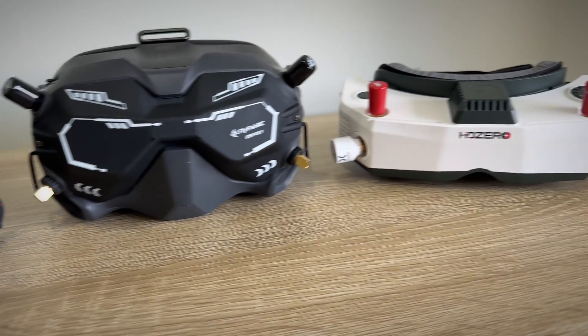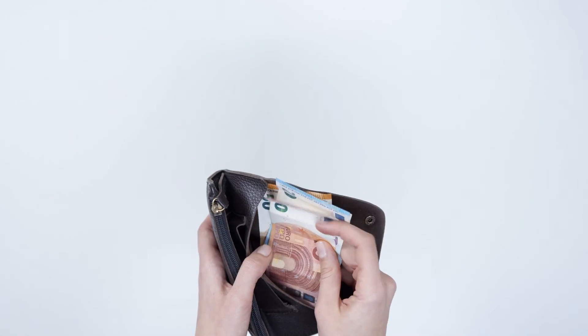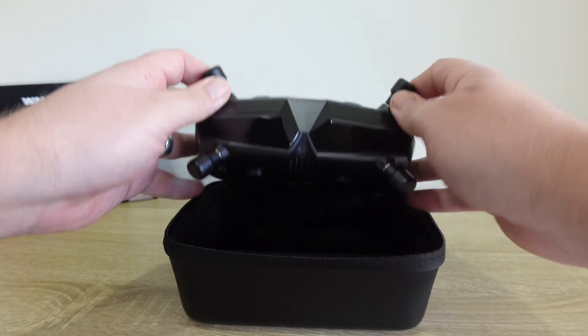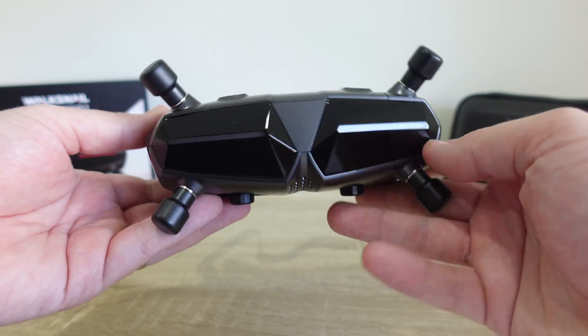Have you been on the hunt for the perfect FPV goggles that deliver great performance without breaking the bank? Today we're taking a look at the Walksnail Avatar HD Goggles X. We'll be sizing them up against some of the major players like the DJI Goggles 2 and the HD Zero Goggles, plus we'll explore their compatibility and whether they're the ultimate choice for FPV, both now and in the future.